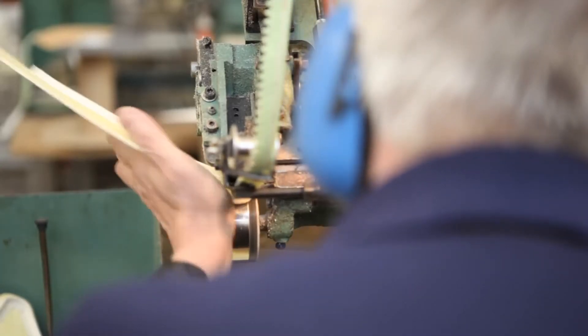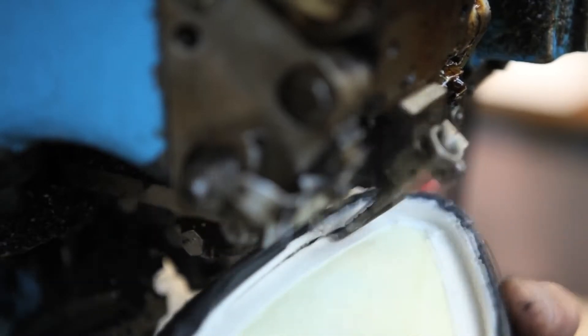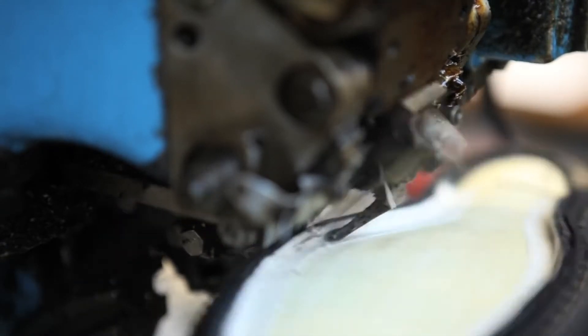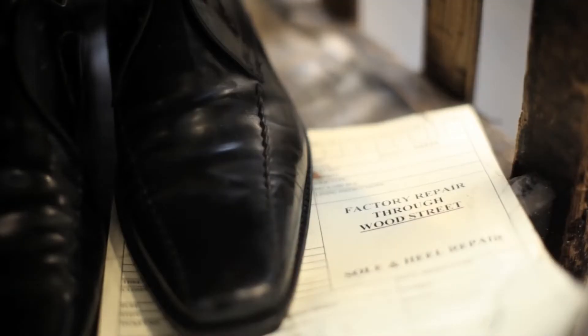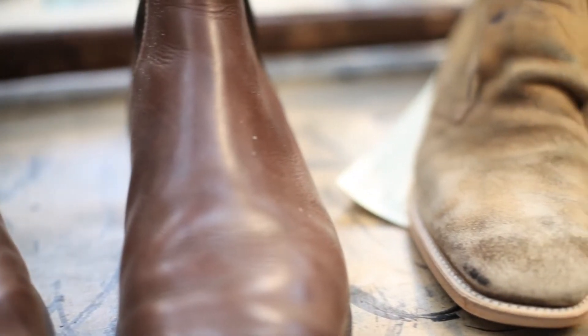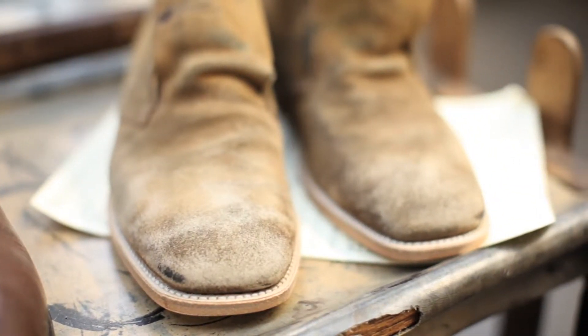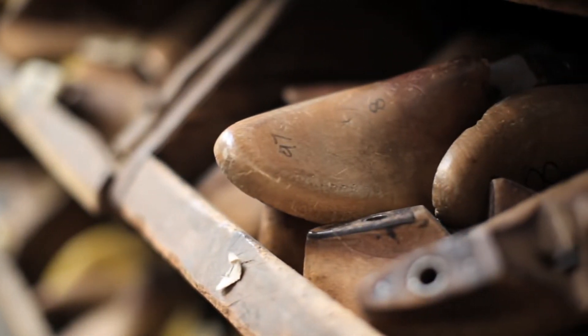One of the benefits of the Goodyear welted construction — the way that we make shoes — is that not only are the shoes made by hand and assembled by hand, but when they need repairing they can be dismantled and rebuilt by hand. So the pair of shoes that you've been wearing and that's moulded to the shape of your foot can be rebuilt on the original last on which they were made, and they'll leave the factory looking very much as they did when they were new, with a new sole.